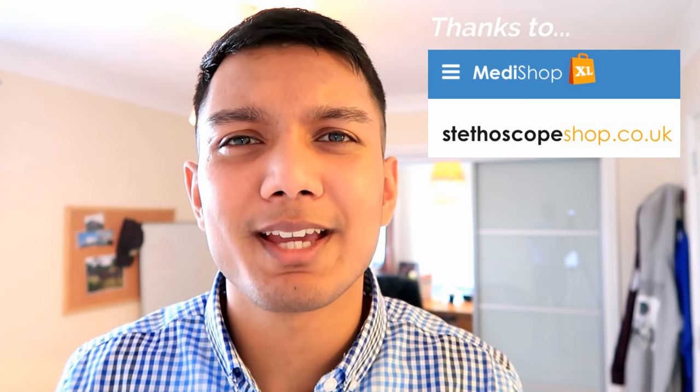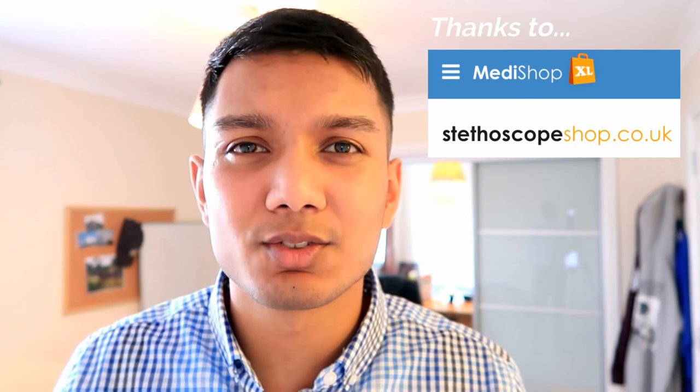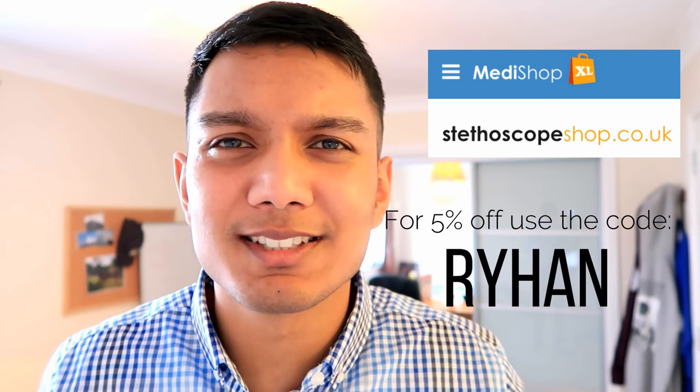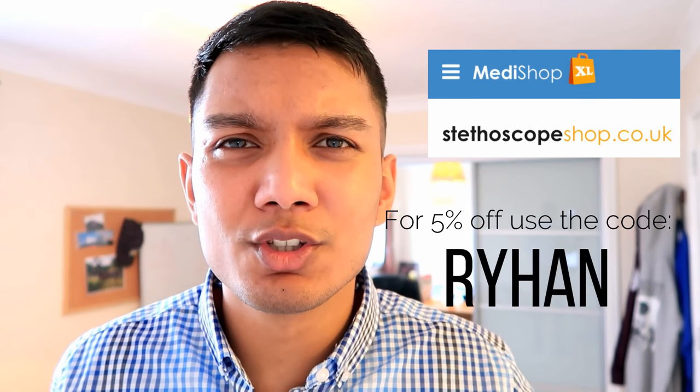I want to say a big thank you to MediShop XL for providing me with these stethoscopes. I only had two stethoscopes and they were both the same model, which means this video would have been useless. I'm going to do a stethoscope giveaway because now I've got five different stethoscopes and I don't really need all five. If you want to get involved, follow me on Instagram and Snapchat.